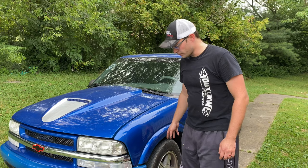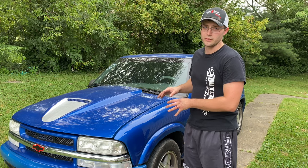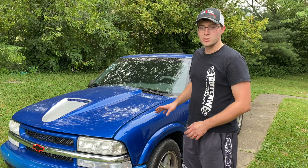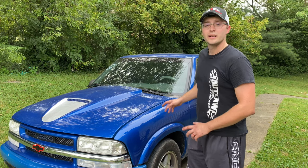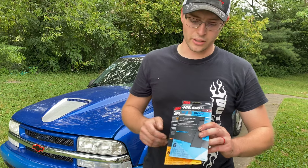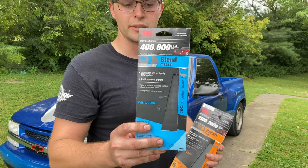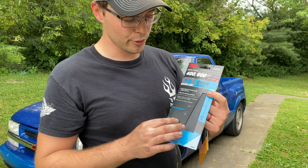I'm going to be polishing up my ZQ8 stock wheels. These wheels already have the clear stripped off of them. We're going to sand these down, polish them up and make them look real good. They've got some curb rash — we're going to eliminate that. To get started, we're going to take the 400 grit and 600 grit wet or dry sandpaper.